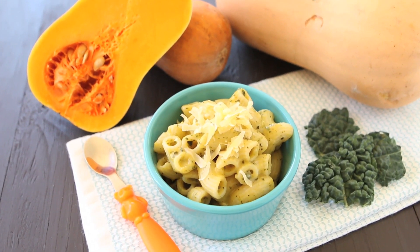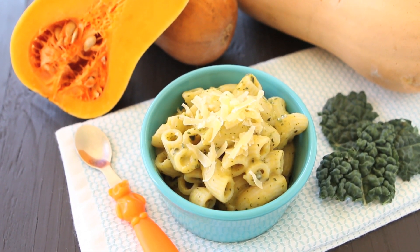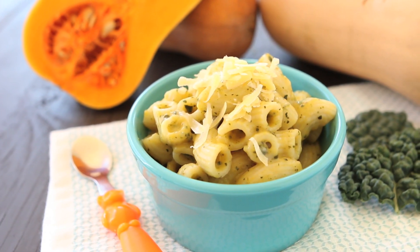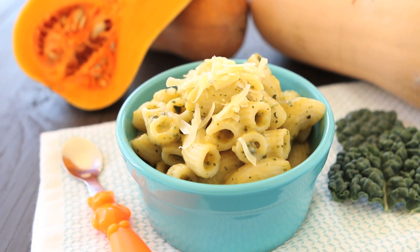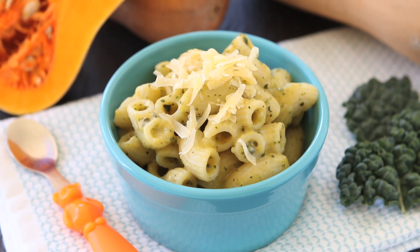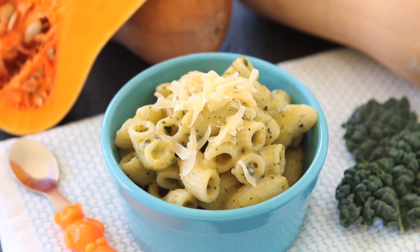Hi, welcome back to Una Pappa. Today we're going to prepare together kale butternut squash mac and cheese. It's a super healthy and still yummy version of the traditional mac and cheese and will make the kids happy and the mom happy.